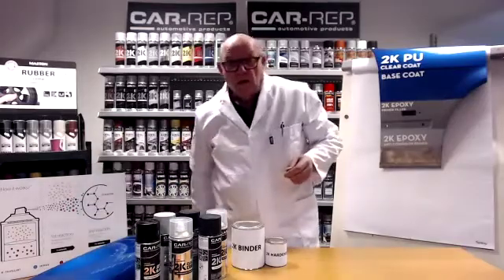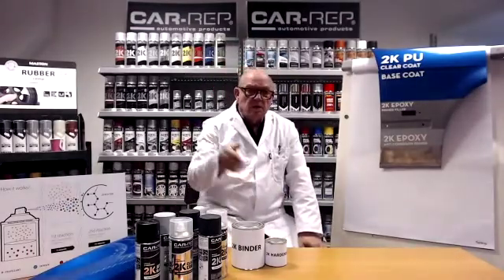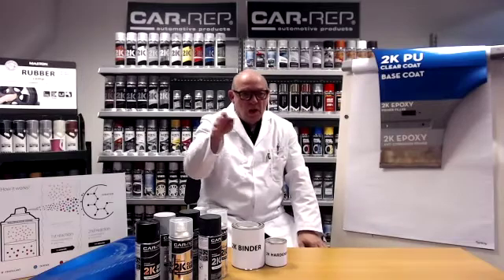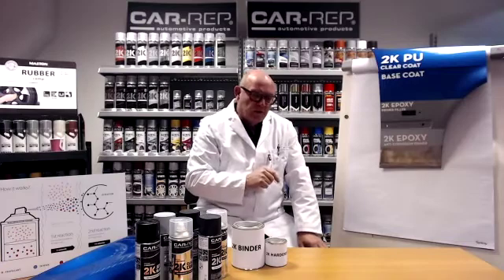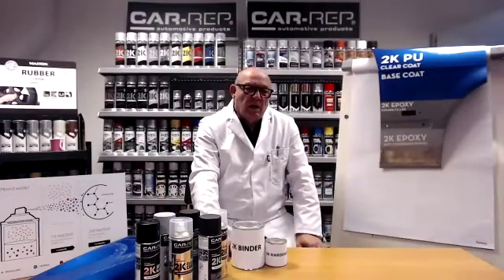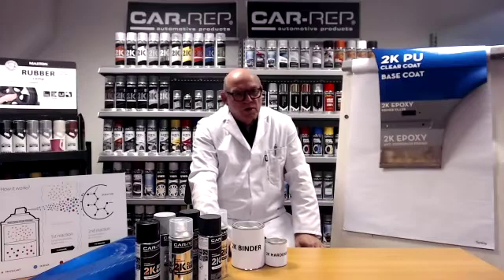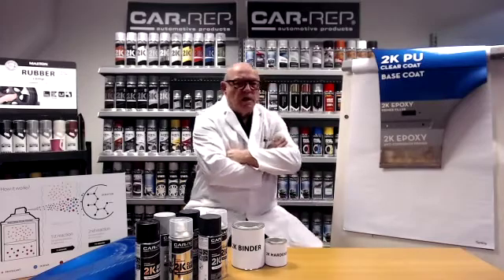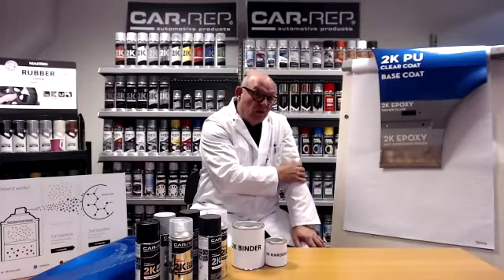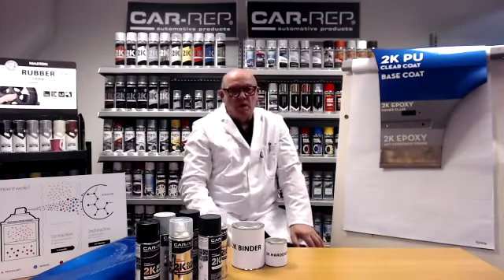So if we come to the hardness — the pendulum hardness — it's a pendulum that goes up and down and gets stopped by how hard or soft the surface of the binder is, and that's called König hardness. The pendels value represents the hardness. If you have an alkyd based paint, you have a König hardness between 35, 40 and 50 pendels. If you have a 1K acrylic, you'll end up around 70, and if you have a 2K epoxy, you'll end up somewhere around 150 to 180 depending on the product. A primer is a little bit softer than a top coat, but that's the range where the hardness moves.